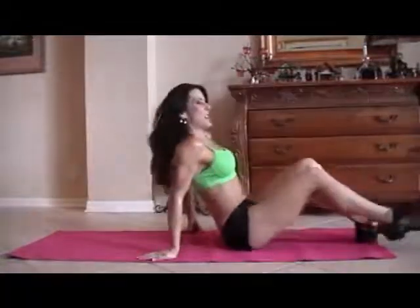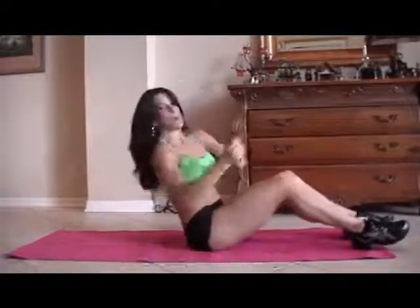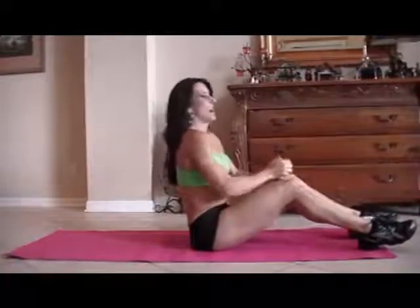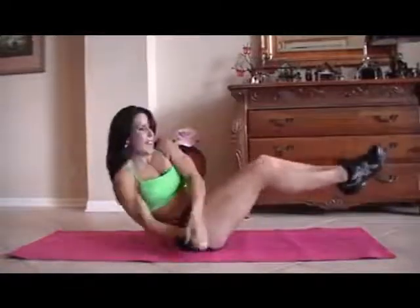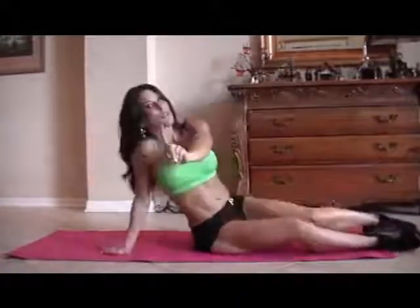We're on our last exercise — yay! We're going to be doing a twist. We're going to be leaning back and going from side to side, picking up our feet. If you can't pick up the feet, keep them down and just twist — there's always an adjustment for any exercise. Here we go. One, two, three, four, five, six, seven, eight, nine, ten, eleven, twelve, thirteen, fourteen, and fifteen. Done — only the first round though! Go ahead and do it again, and if you really want to challenge yourself, do it three times.